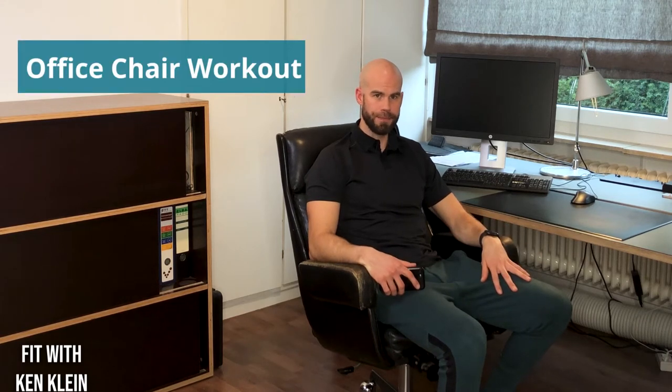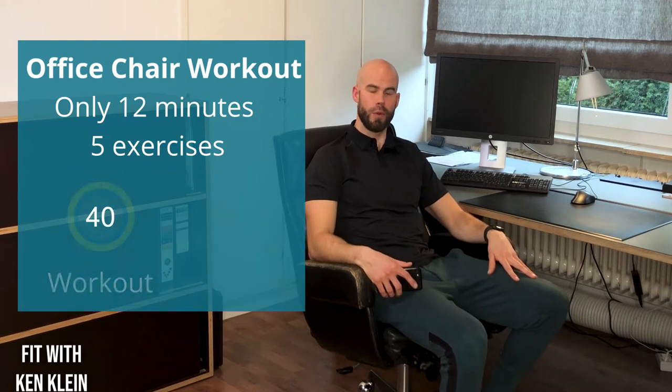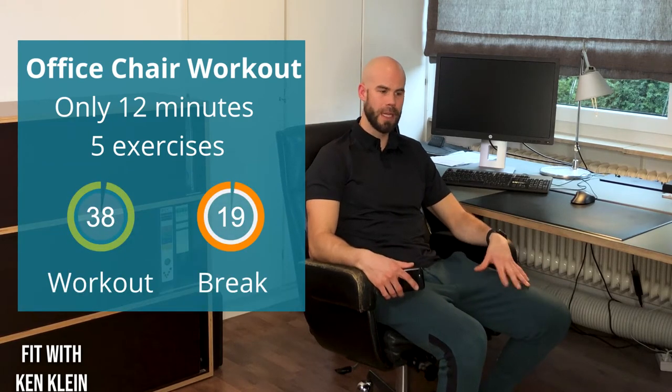Hey guys, welcome back to Fit with Ken Klein. My name is Ken, and today I am in the office because a lot of you guys are working from home. I thought I would do an office workout — a quick one: 12 minutes, five exercises, 40 seconds on, 20 seconds off.